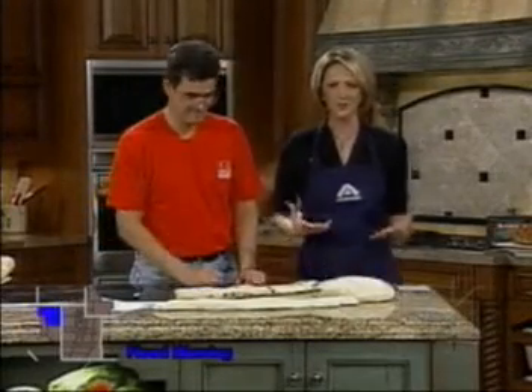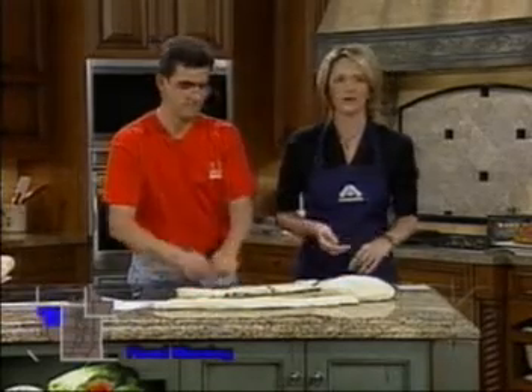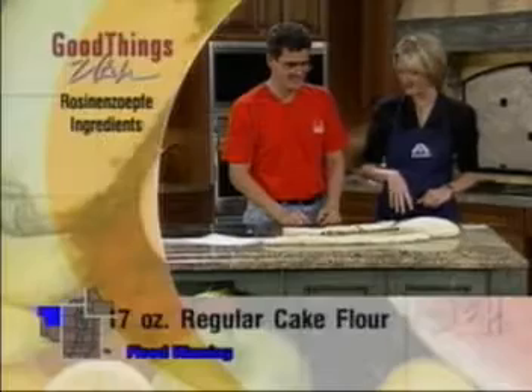We've also added raisins. If you have people in your family that like raisins, you can do it with raisins, or we also have some dough without. This is a bread that you braid before you bake, so we're going to have fun showing you how to roll this out and braid it now.